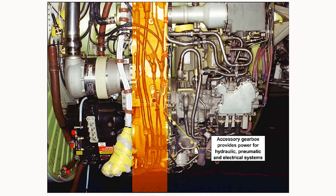The accessory gearbox provides the power for hydraulic, pneumatic and electrical systems which are used on both the engine and in the aircraft. The accessory gearbox is also used to drive fuel pumps, oil pumps and tacho generators and various other devices necessary for efficient engine operation.